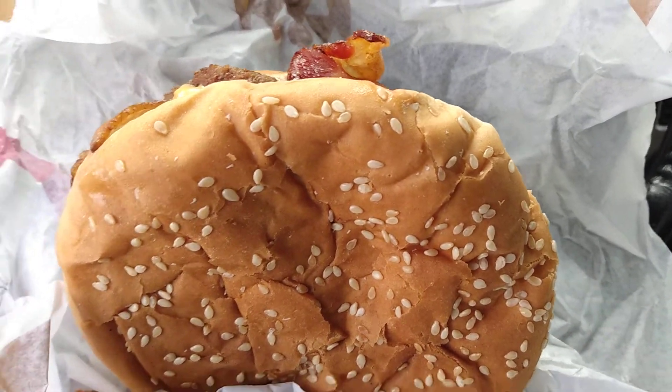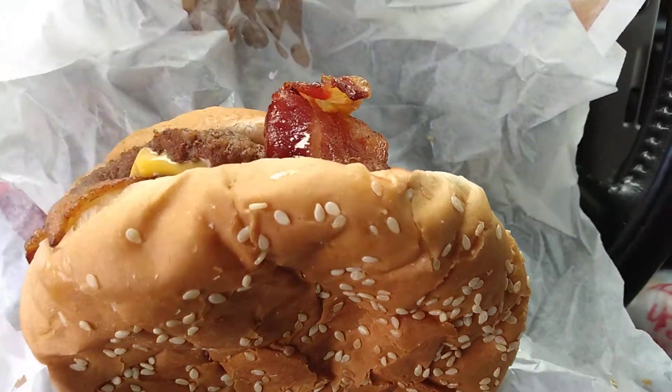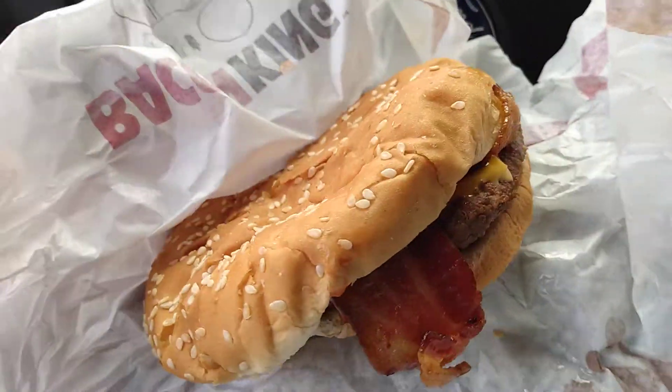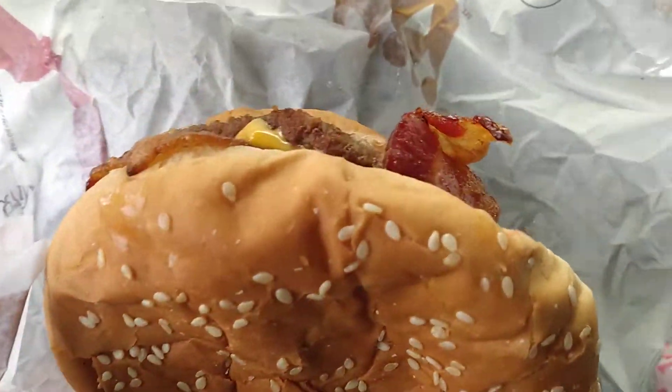Check this out — here's the Burger King Bacon King, buy one get one for a dollar. Just want to share this with you guys. Check it out, got that bacon hanging out of there. Oh man, doesn't it look good? This is a single burger — I think you can get a double Bacon King too.